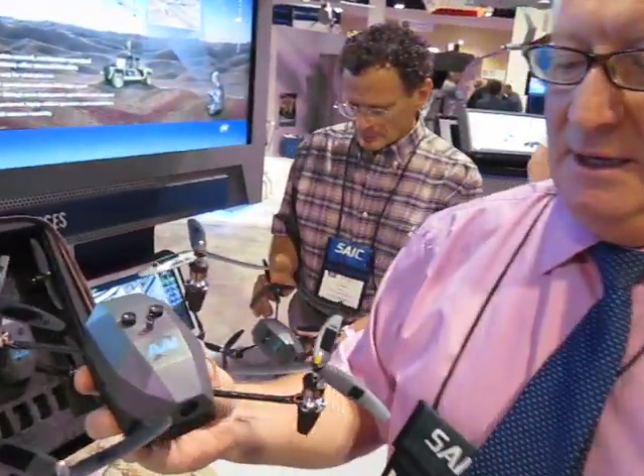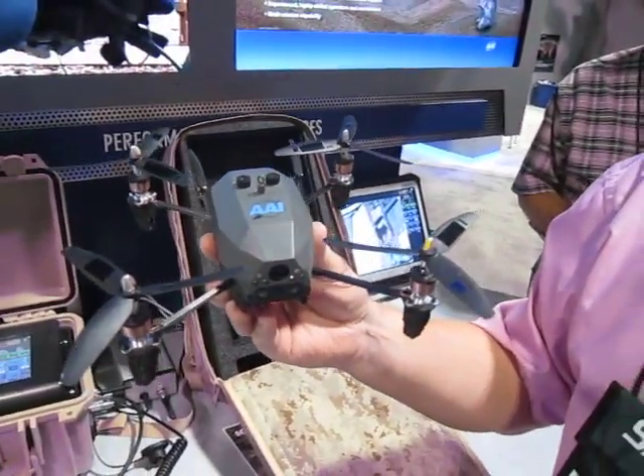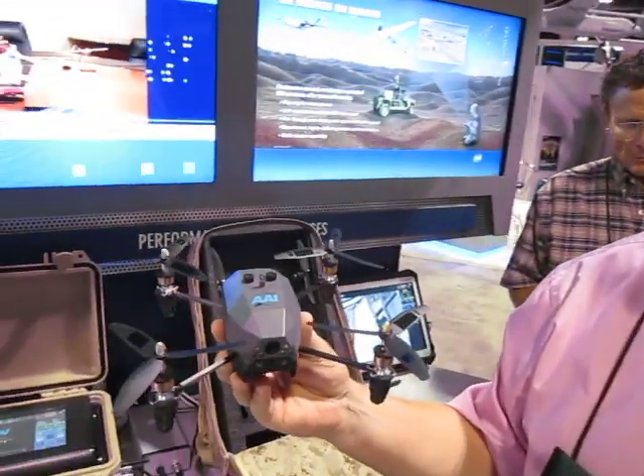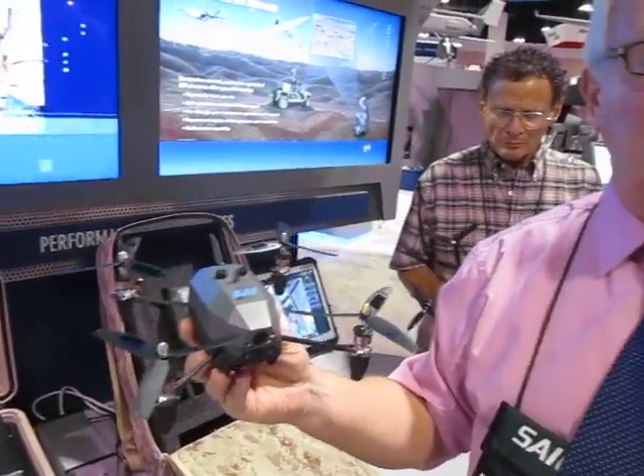Inside, we have a speaker and a microphone, which works just like Skype or VoIP. So you can actually talk through this to anybody from anywhere in the world. It's internet-controlled, but we can also control it by satellite as well.